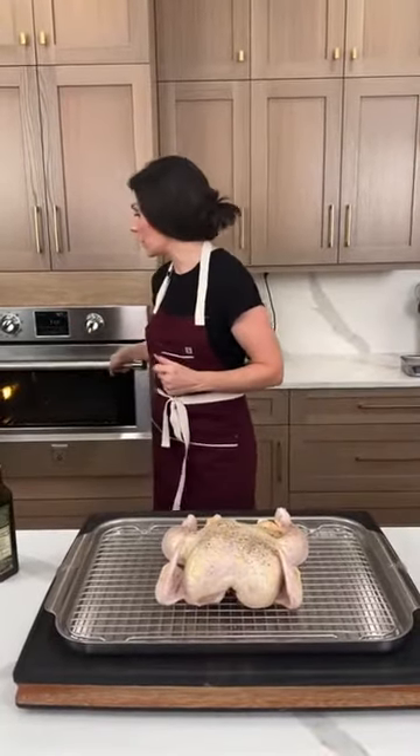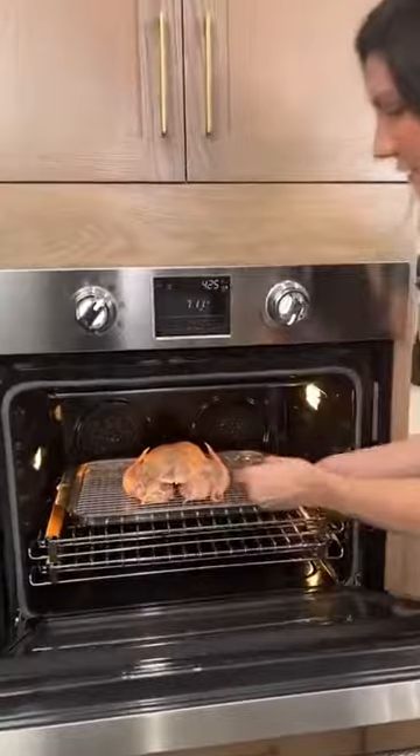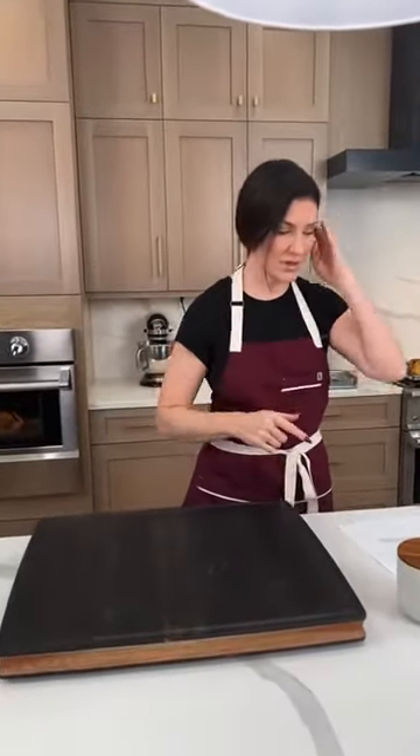At 425 it's going to get nice and crispy, and we're also baking the chicken pot pie at that same temperature, so you would just leave your oven going. We're just going to put the chicken in there and let it do its thing. After this we'll do the pastry.